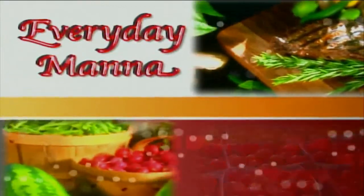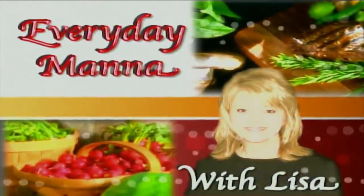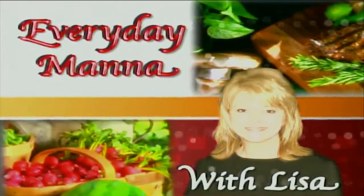Everyday Manna with Lisa. Hi everybody and welcome to Everyday Manna. Today we are going to be making a southern classic easy dish — we're taking the easy road. We're going to make pork barbecue sandwiches with a creamy coleslaw, and on the side, what goes better with that than cookies? We're going to make a cinnamon chocolate chip cookie. So delicious.